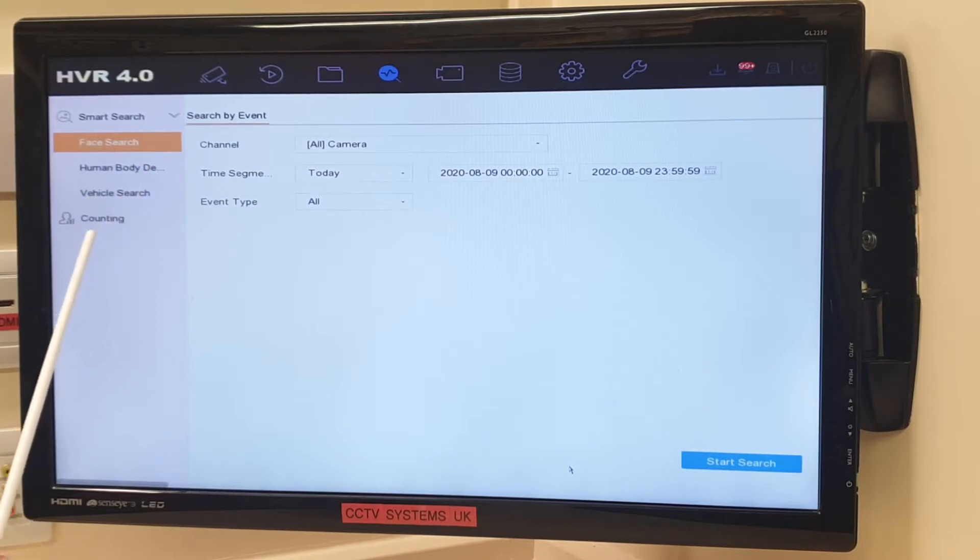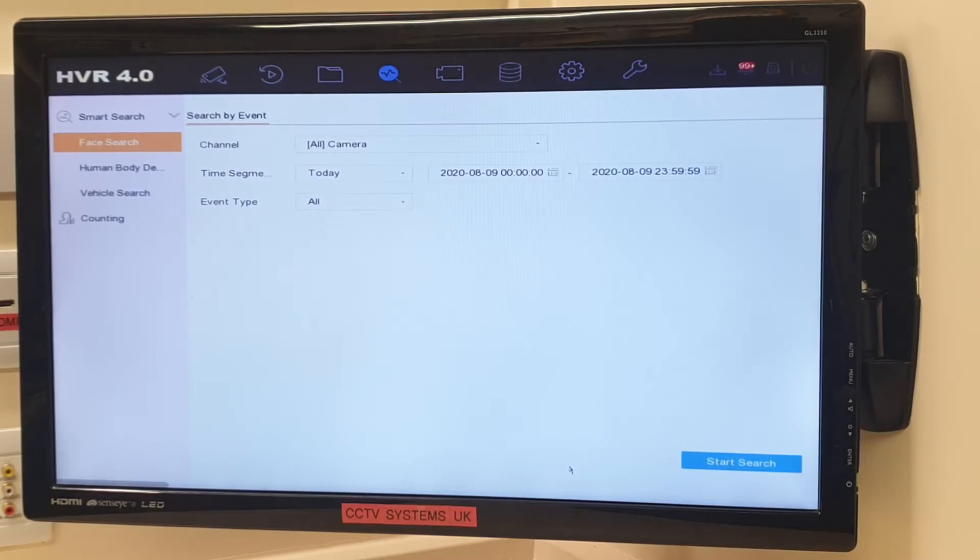Smart Search: Face Search — which is what we want today — Human Body Detection, Vehicle Search, and Counting. Human Body Detection and Vehicle Search — I'll do more videos on those, because this machine's deep learning allows it to activate face detection on an analog HD camera, and also makes these possible and far more accurate. But today: Face Search.